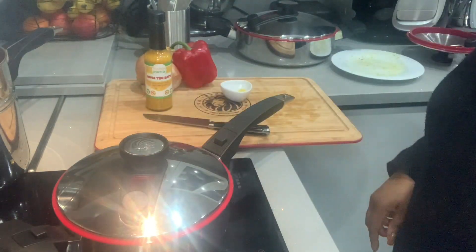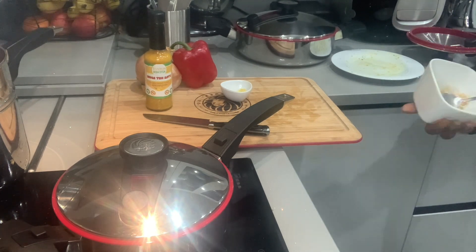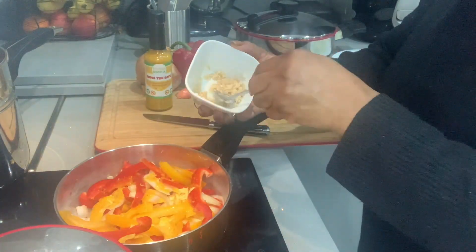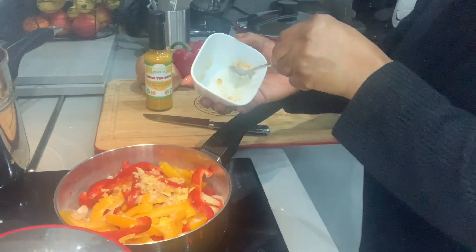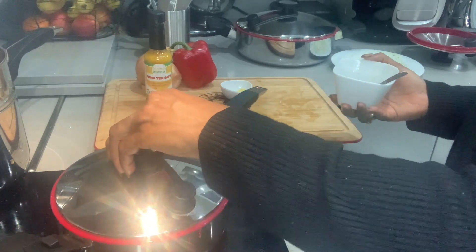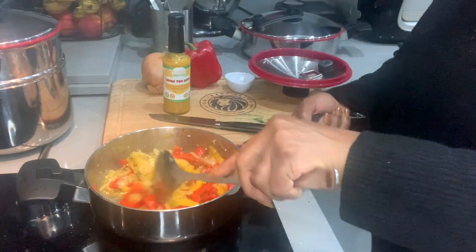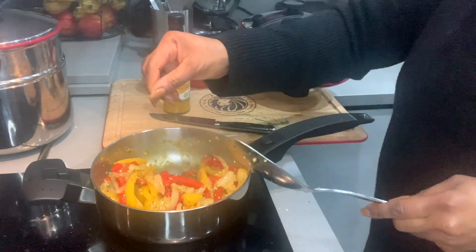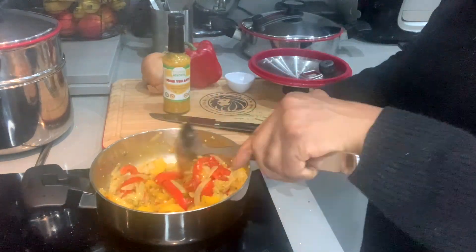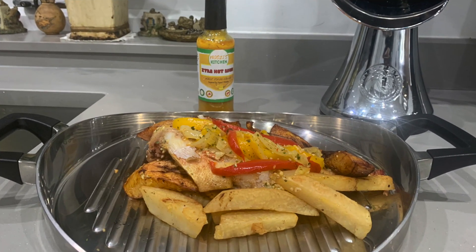Cover the pan and allow to cook on medium-high heat for at least 10 minutes. Then add garlic for that authentic taste. Look at that — very colorful. Add a little bit of stock and it's ready to eat.